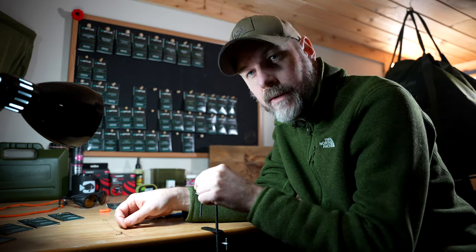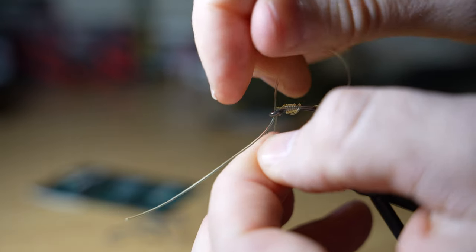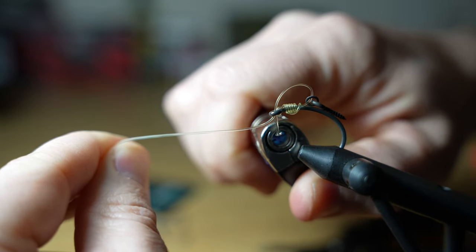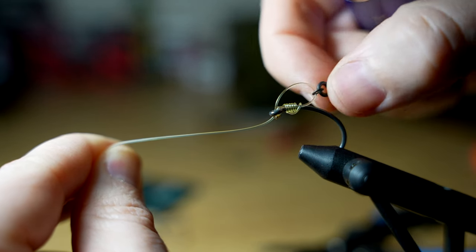Then, rather than cutting that tag end off like you do with the German rig, or leaving it as a hair, you simply attach a bait swivel and feed that back through from the back to the front. You can adjust it to whatever length you want that slip D to be, then simply cut the tag end off that's sticking out the front, blob it down, and that's not going to pop back through — that will hold your bait securely.